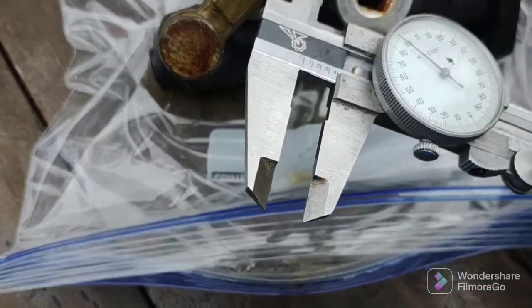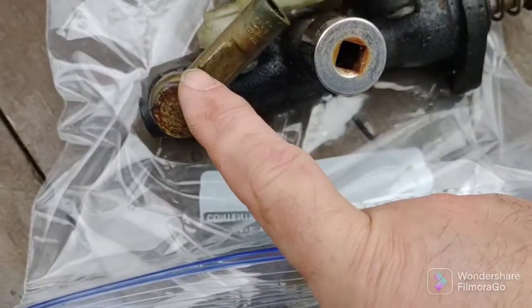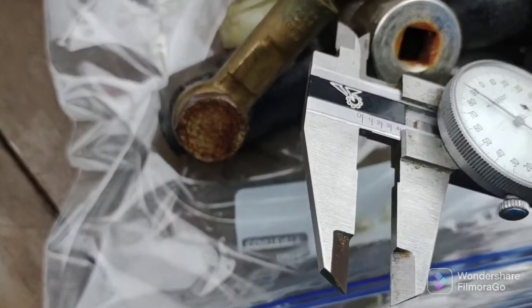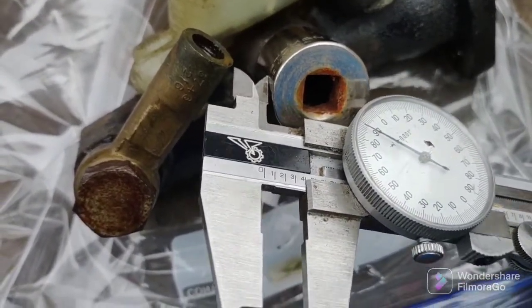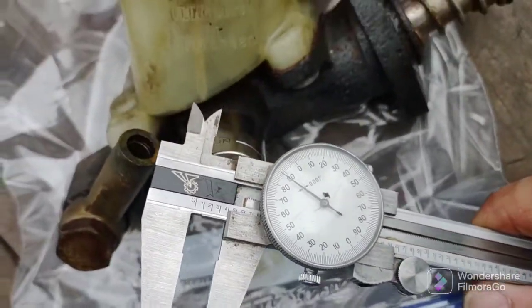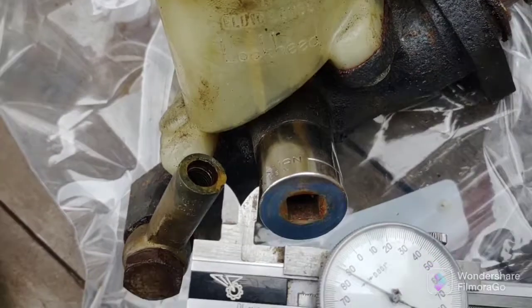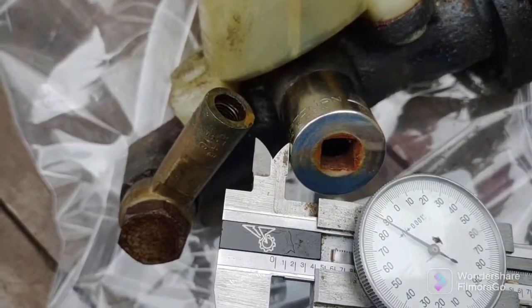Taking a reference measurement with my 13/16th socket on the banjo fitting. You want this angle to be the same when you transfer it over to the new master, so I'm measuring 0.390 inches. When I put the socket on the new one I should be measuring 0.390 between the end of that fitting and my socket. The socket moved a little bit but it's 0.390 - that's the measurement.